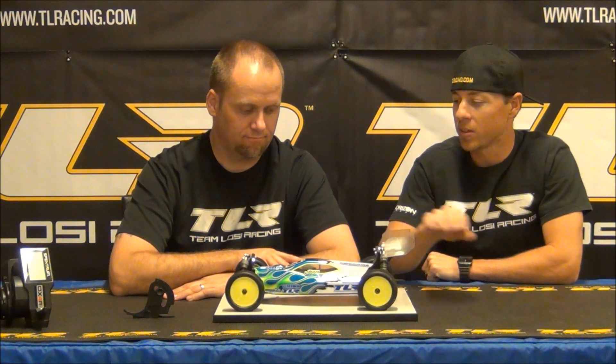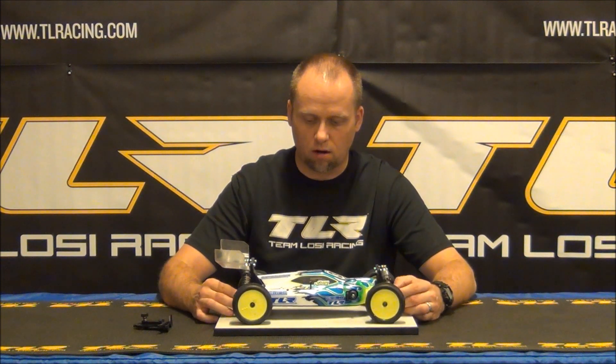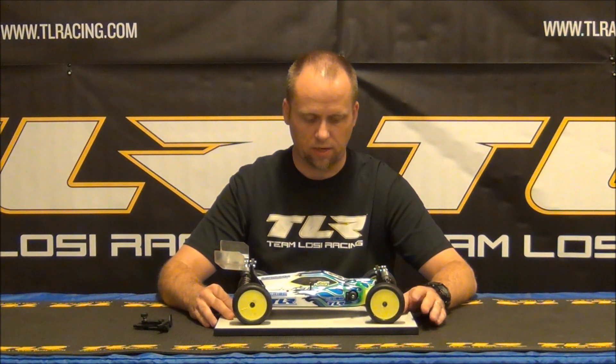This is Kevin Game with Team Losi Racing. I'm with the category manager for TLR, Todd Hodge. We're here to talk about the new TLR 22.4, and Todd's going to show us a couple of things about the ride height. There are a lot of preconceptions out there that you need to run the ride height pretty level with this car, based on a lot of people racing a tool drive buggy.